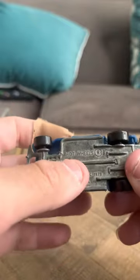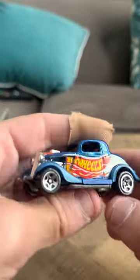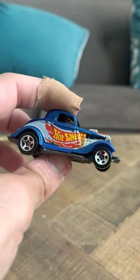It's a nice blue. It says the copyright info on the bottom. Alright guys, that's my review of the Three Window '34 from Hot Wheels. Thank you!